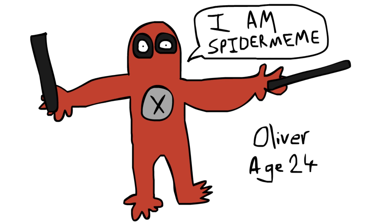Fantastic. This looks just like Deadpool — and obviously by association, Spider-Man.